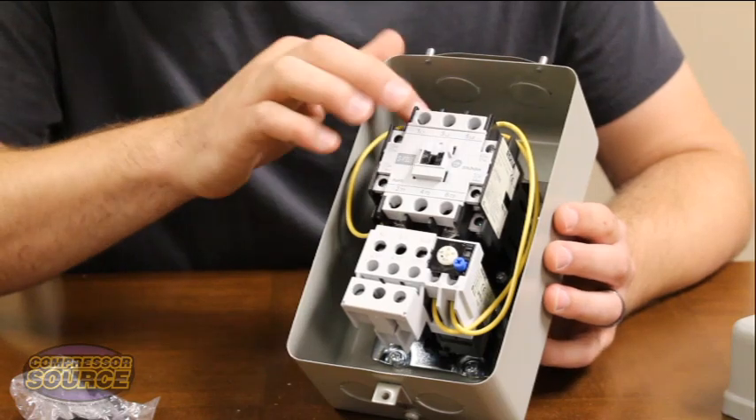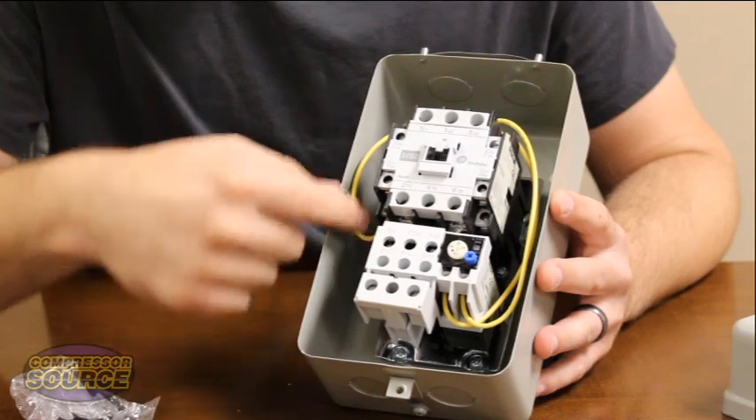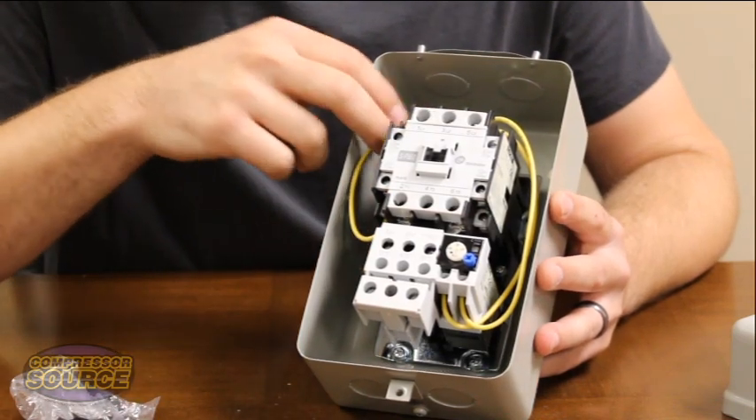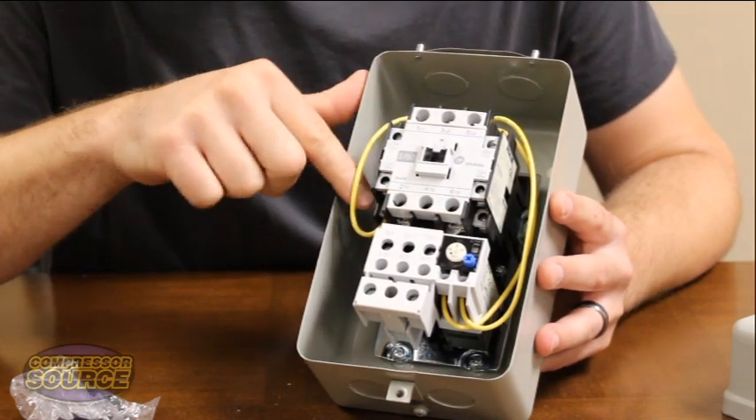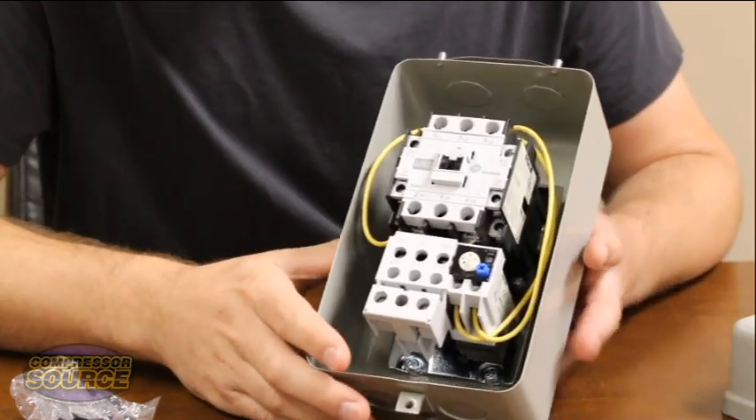The other wire will go to A2, which is directly behind L1, or down here to number 14. Either one of these terminals will work fine. They are both connected by this yellow wire, so whatever one works easiest for you during installation.